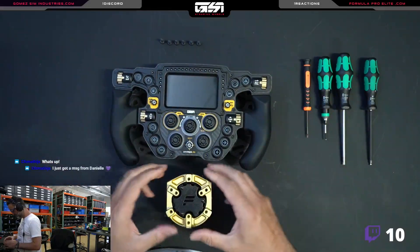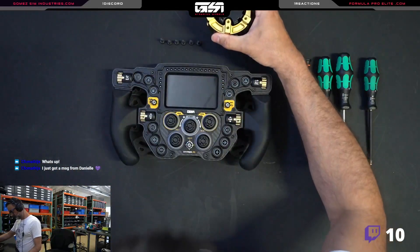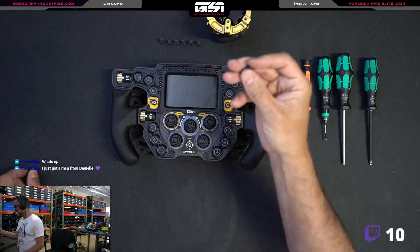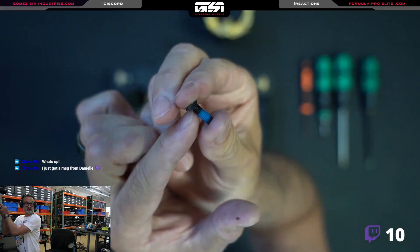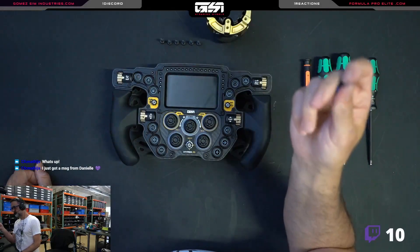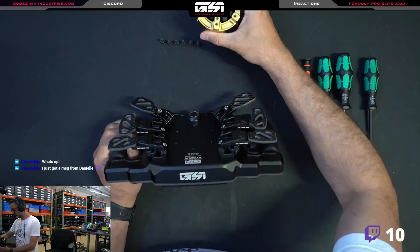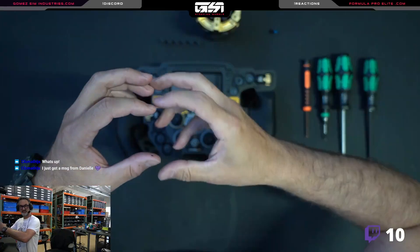I assumed everyone knew this but it seems they don't, because we get a lot of people making this mistake. They take a regular screw — you can see this screw has threads going all the way from the top to the bottom. The problem is that if you use a fully threaded screw, the thread pitch of the back of the wheel and the thread pitch of the Fanatech Podium Hub won't line up.